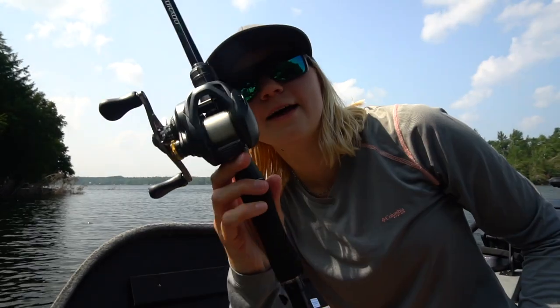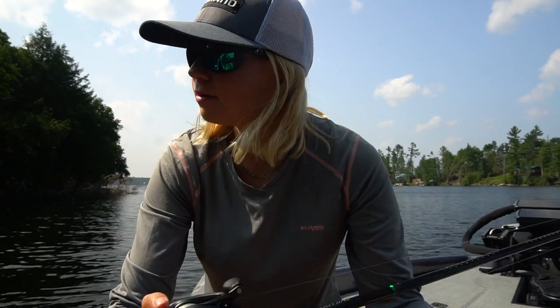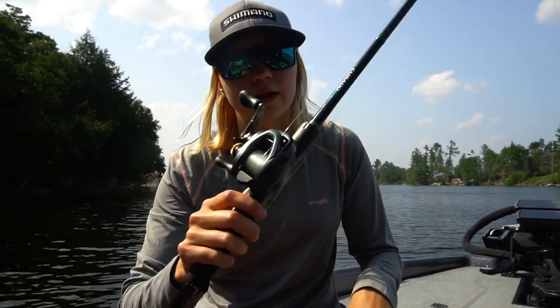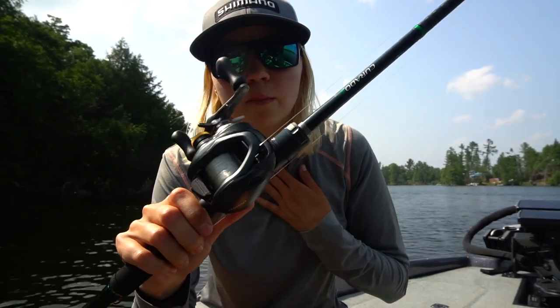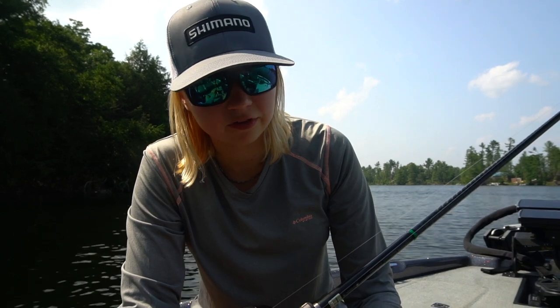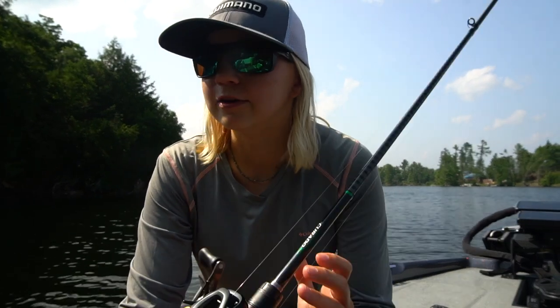We are going to talk about this guy today. Hey guys, how are you doing? Hopefully you're having a great day. It's a scorcher out today, but we're out doing some bass fishing, and I wanted to do a little video about this guy right here. This is my Shimano BFS combo. I have had it for a little under a year now. I picked it up middle of summer, end of summer last year, and have used it a fair bit.